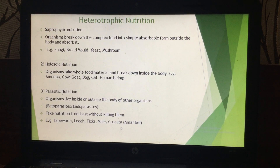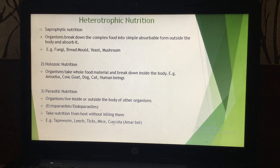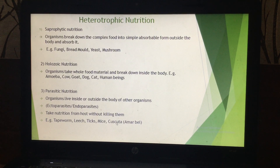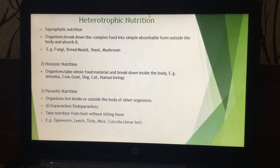There is also a parasitic plant known as Cuscuta. Cuscuta is an angiosperm — a flowering plant — but it does not have leaves. Because it has no leaves, it cannot prepare its own food. As a result, Cuscuta lives on other plants; it is a total parasitic plant. Heterotrophic nutrition can thus be saprophytic, holozoic, or parasitic.